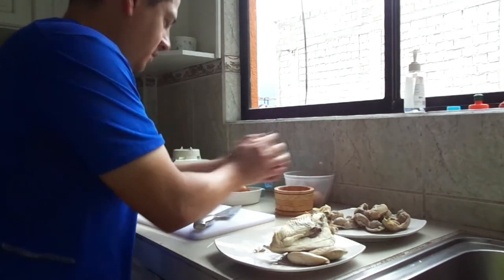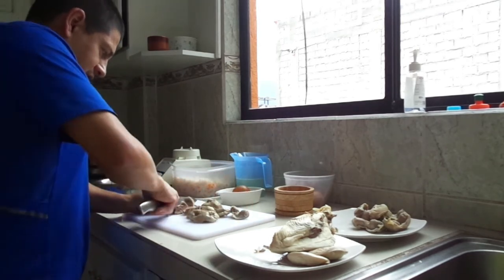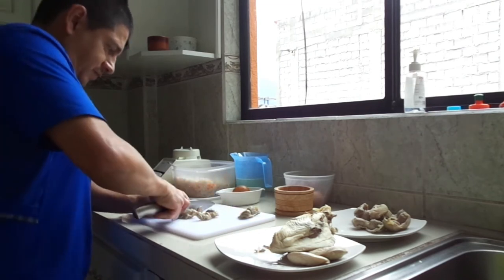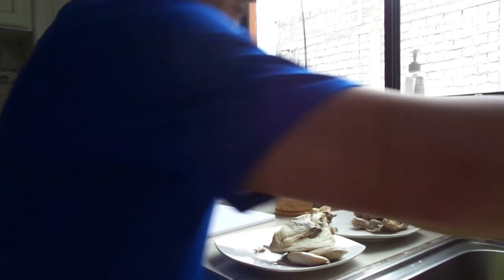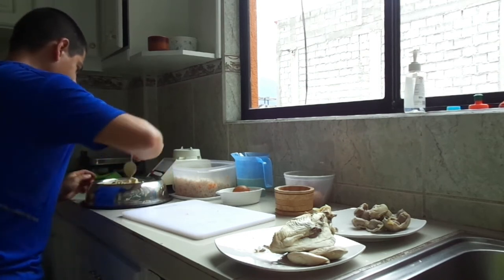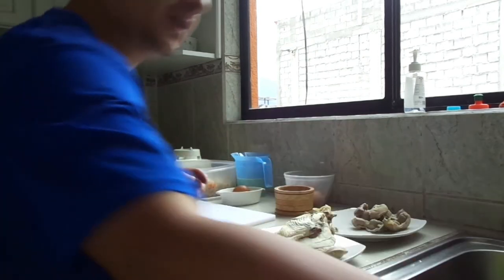Voy a compensar con unas cuantas mollejitas, las corto un poquito para que sea más fácil. Al final del video les voy a colocar los valores nutricionales que le aporta esta comida. Sí toma su tiempo, pero es muy saludable para el perro. Voy a mezclar un poco. La temperatura está justo para que él coma — no debe estar muy caliente. Por cierto, no tiene ningún tipo de aceite ni nada de sal.